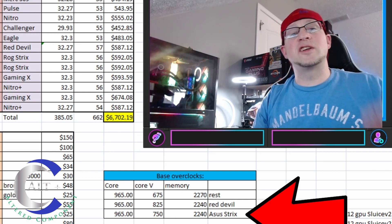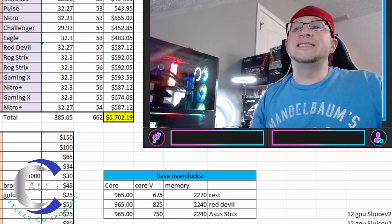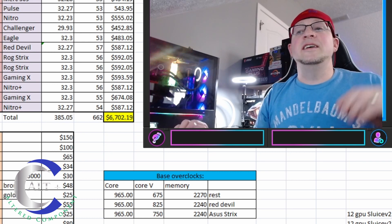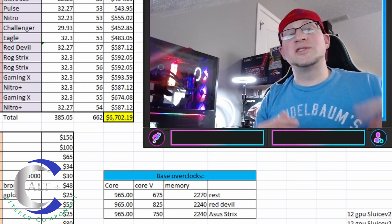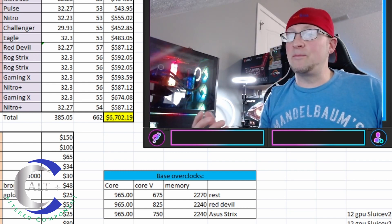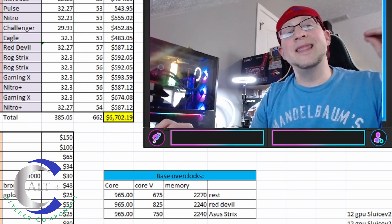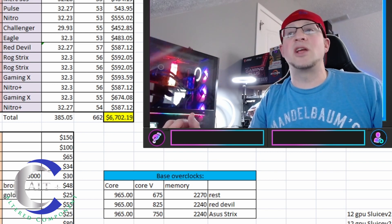Same thing with the ASUS ROG Strix — one of the two was really finicky, probably just bad silicon, so I had to bring the core voltage up slightly to 750 and bring the memory down to 2240. Just know that one base setting does not catch all models and doesn't even catch the same card of the same make, because sometimes the silicon is just not as good. So there are our overclocks — that's how we ended up getting our hash rates.